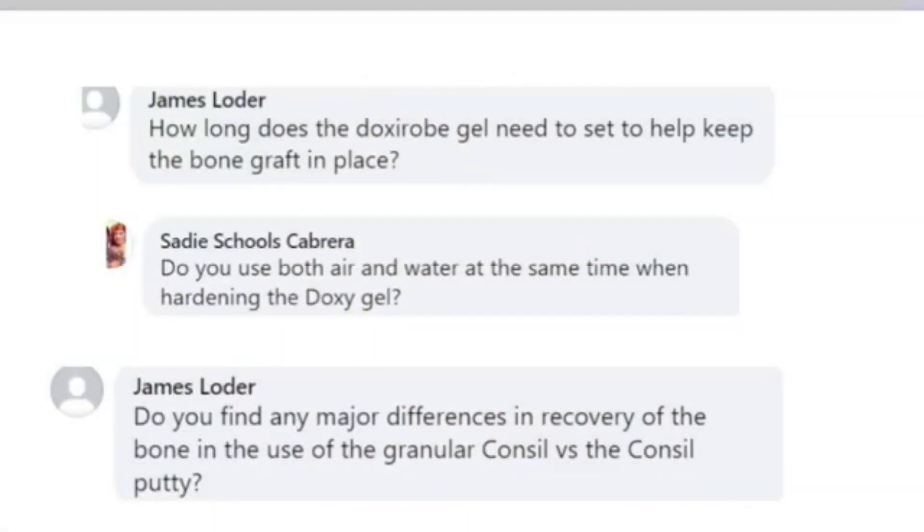Lots of questions regarding the bone graft and the Doxyrobe. How long does Doxyrobe gel need to set up? It just takes a few seconds — maybe 10 seconds with the air-water syringe. We're going to use both air and water as a mist. We never want to just use water, as it comes out as too hard a stream and tends to bounce back in your face. So it's always air and water together.